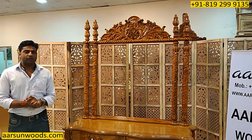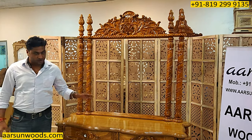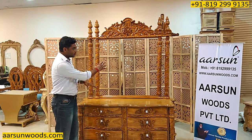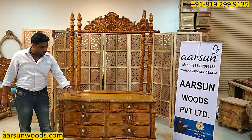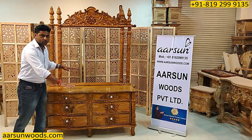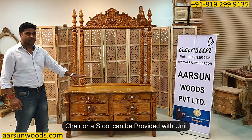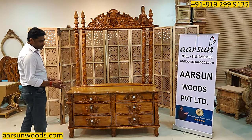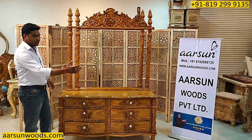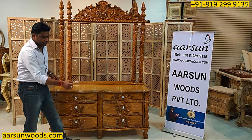Ladies would prefer to sit and get ready. So for sitting, when you have a chair in front, the platform height should not be very high; otherwise the mirror would not be clearly visible. When you are sitting, the mirror should be clearly visible from the stool or chair — whatever you prefer. We can provide a matching chair or stool along with this unit. Some designs have space in the middle so the stool goes right inside — you pull it out, use it, and push it back.